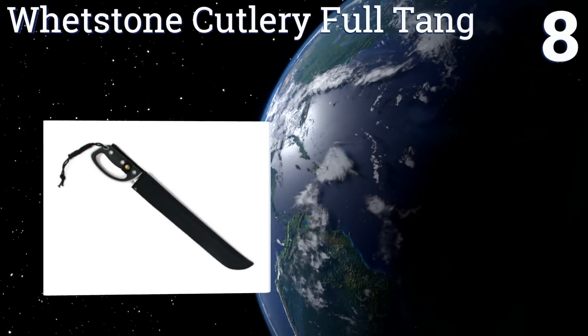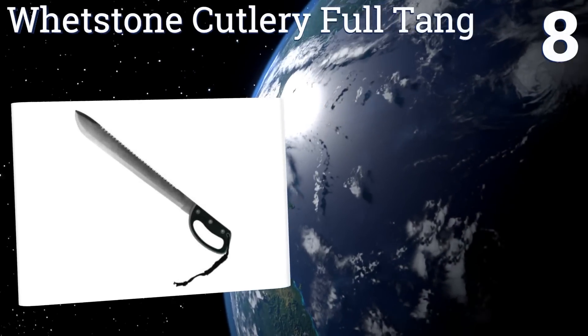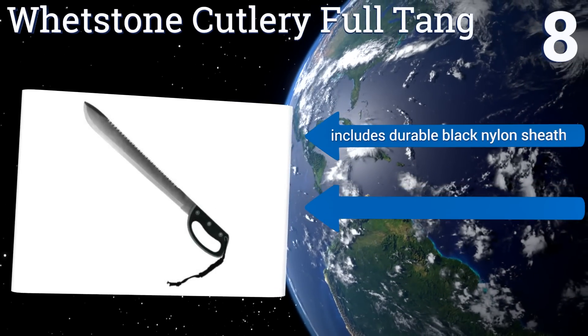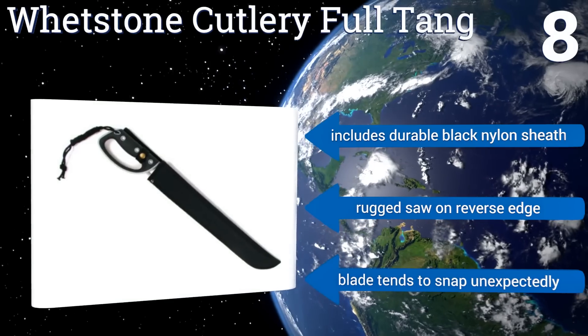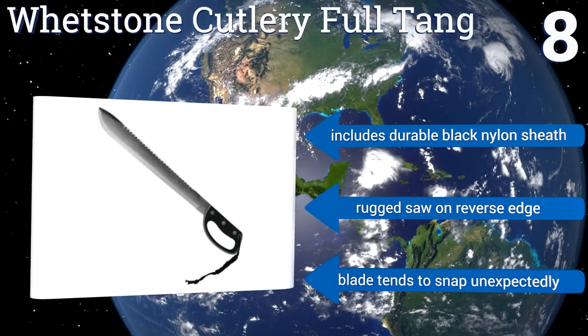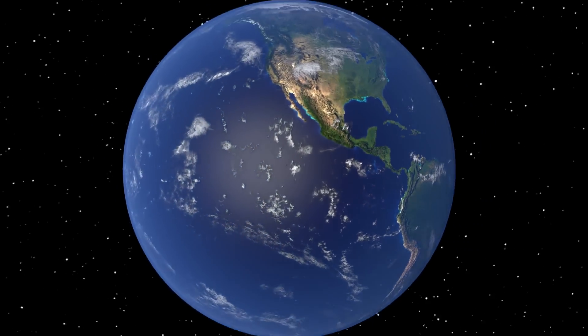Coming in at number eight on our list, the Whetstone Cutlery Full Tang has the look of a pirate's cutlass or cavalryman's saber, but is entirely modern in its materials and design, as evidenced by its contoured, impact-resistant ABS handle with a comfortable and secure rubberized grip. It includes a durable black nylon sheath and a rugged saw on the reverse edge. However, the blade tends to snap unexpectedly.